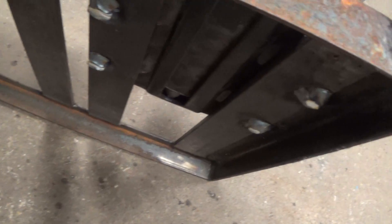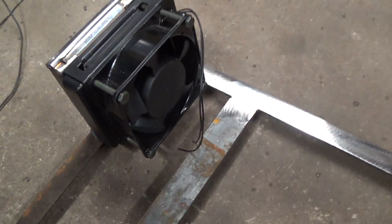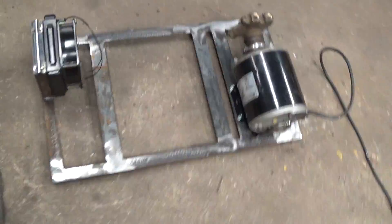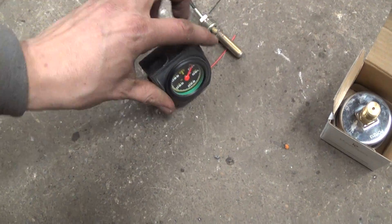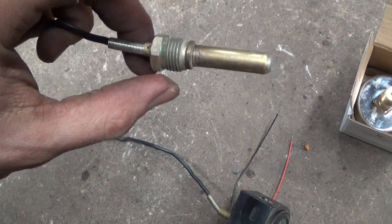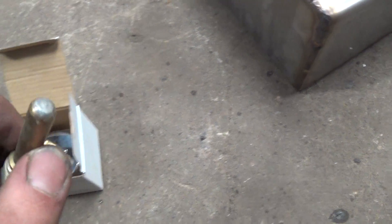We've got a pretty good start going on here. I've got some bolts welded on the bottom side to make assembly a little bit easier. This right here is the temperature gauge — just a regular temperature gauge out of a car that I've had laying around. I'll be able to put one of the NPTs into the tank and that'll thread right in, and that'll be my little probe for getting the temperature sensing.